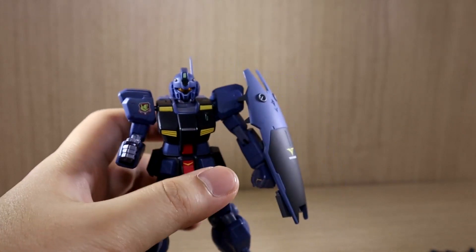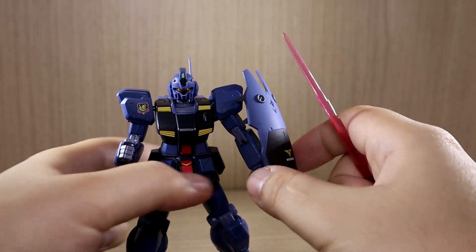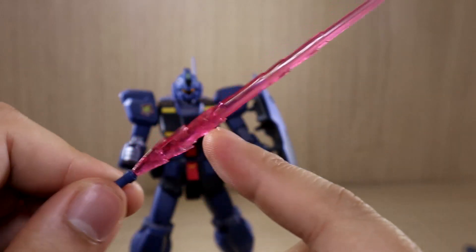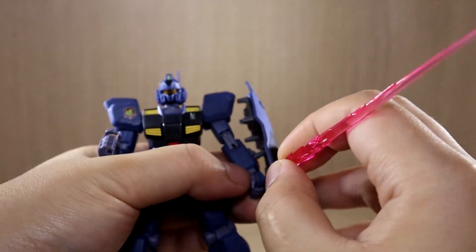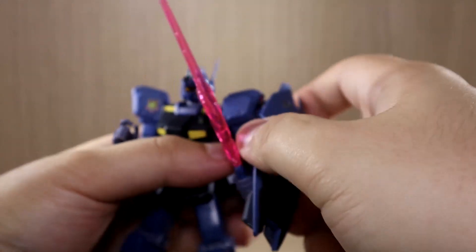For the beam saber demonstration: if you have the multipurpose hand, you should have no problem holding the beam saber. I really love this style of beam saber effect parts — it started with the 0083 unit. Once it's in the hand, it holds very well.